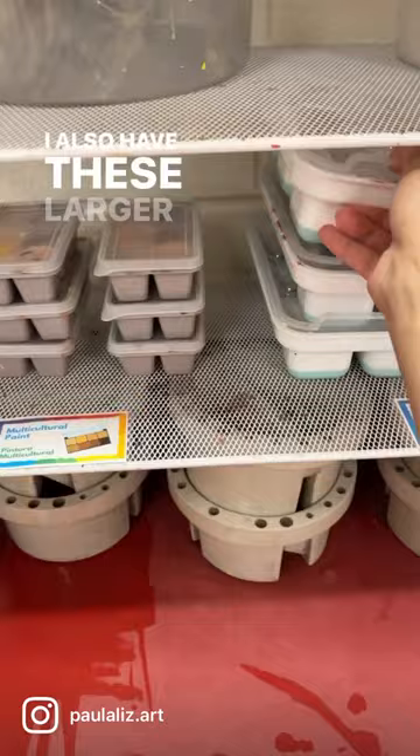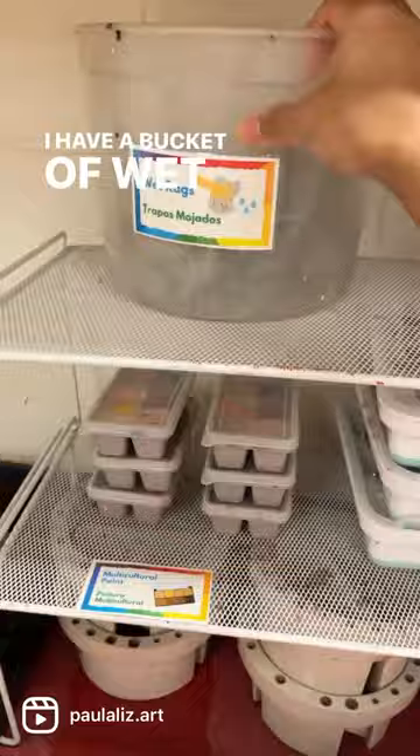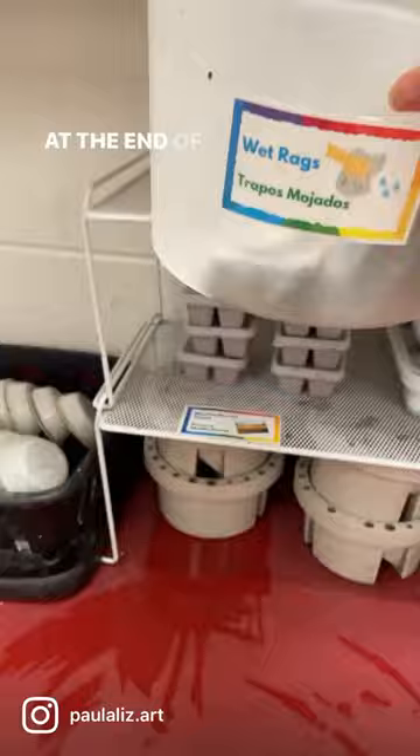I have a bucket of wet rags so they're able to grab a wet rag and wipe the paint off their table. At the end of the day, I put these rags through the wash and hang them above my sink to dry.